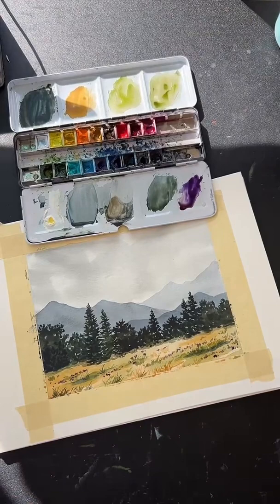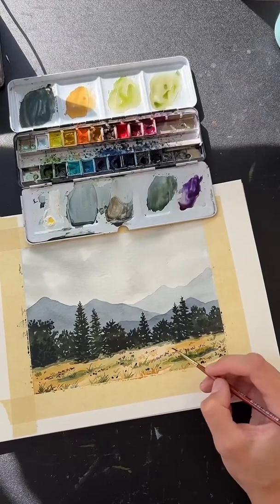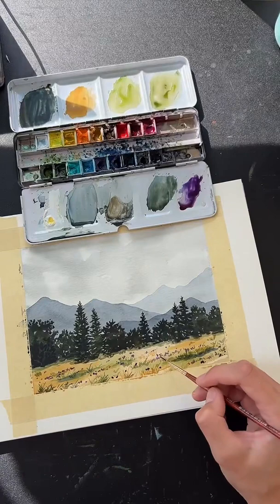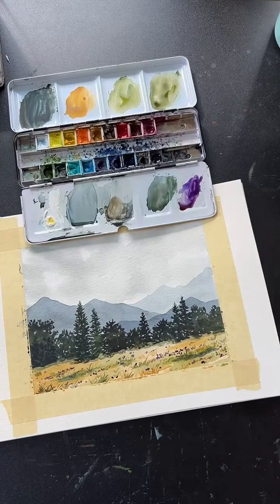Feel free to keep adding grass or wildflowers until you like your painting. Once you like it, I'd recommend stopping — it's easy to overdo it, and that's a lesson you'll learn the hard way. Overdoing a painting is something I do a lot before figuring out when to stop, which is right now for me.